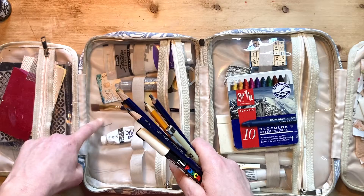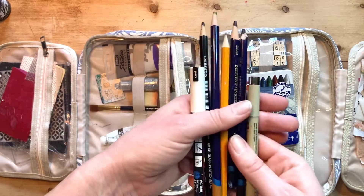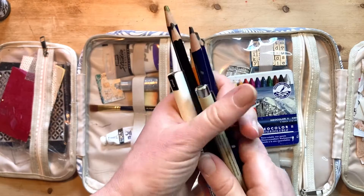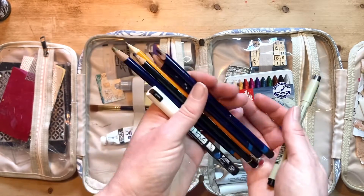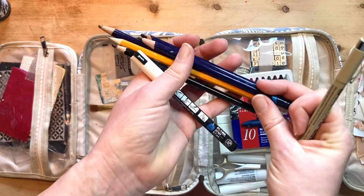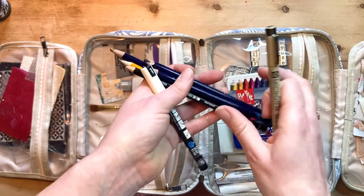These pencils are making a bit of a mess. I saw someone on YouTube who had put all their pencils in a travel toothbrush holder, like a long plastic case. So I'm going to be on the lookout for one of those so that I can stick those in.